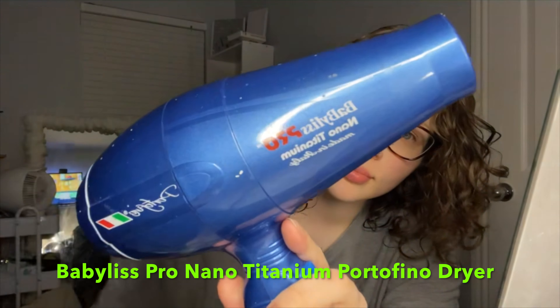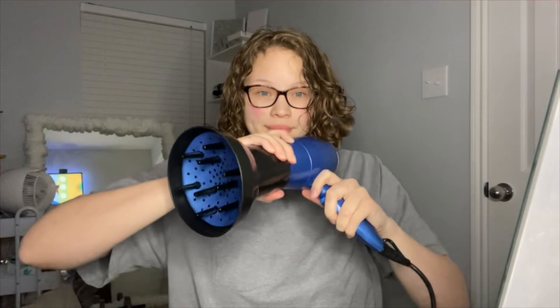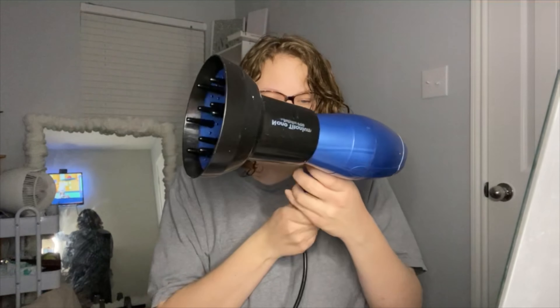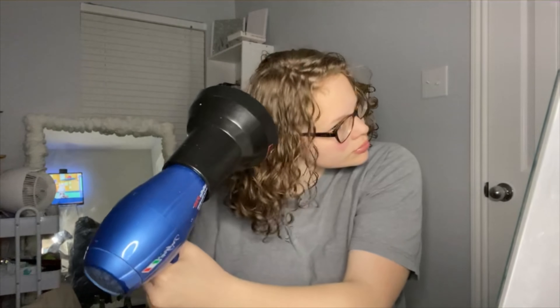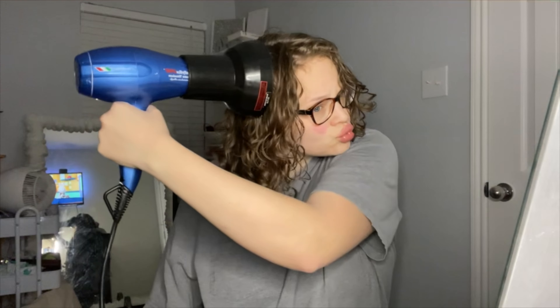Now it's time for my favorite part. I'm using my diffuser attachment on my hair dryer to start blow drying my hair. If you have curly hair, you need a diffuser. I blow dry with airflow on high and heat on the lowest setting possible, going into my roots first to make sure those are dry before I move to my ends.